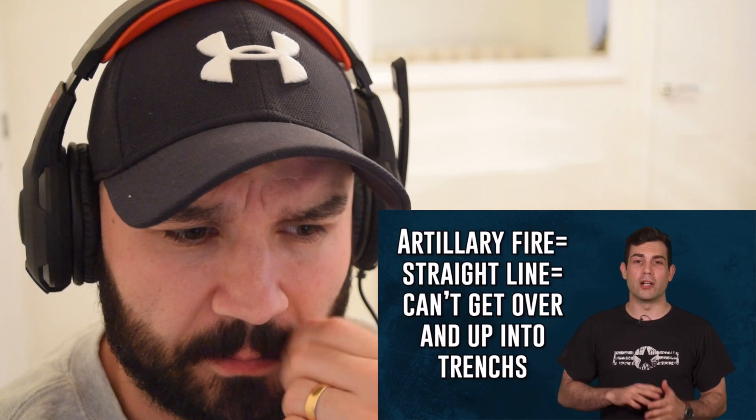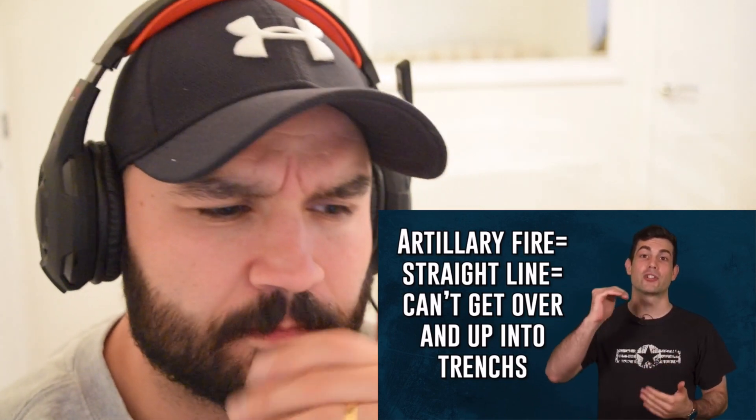The modern mortar came out of necessity during World War One. Artillery was fired in more of a straight line, but with mortars they needed the high trajectory to get into enemy trenches. There's also a portable radar technology that sees 360 degrees and can locate the exact location of incoming mortar fire instantly — but more on that later. I always thought artillery fired at really high trajectories too, but mortars definitely have their place in modern warfare.